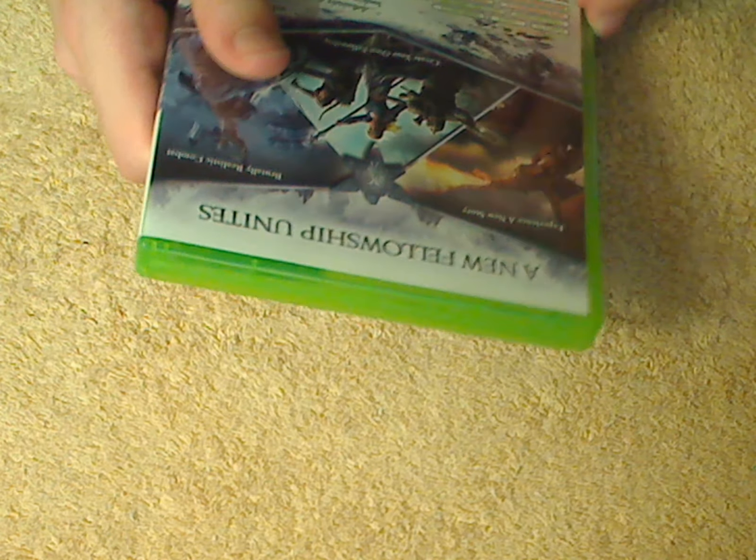This is Lord of the Rings: War in the North for the Xbox 360, and it's also for the PS3. On the front, you have two of the three Nazgul — I think one of them is Mortaris — and over there you've got what I think is a Ranger, Champion, and Loremaster.